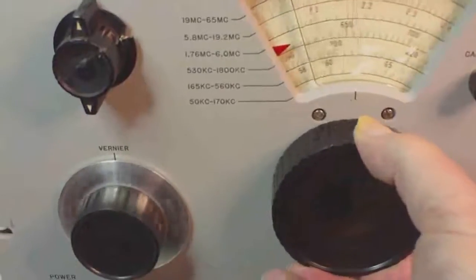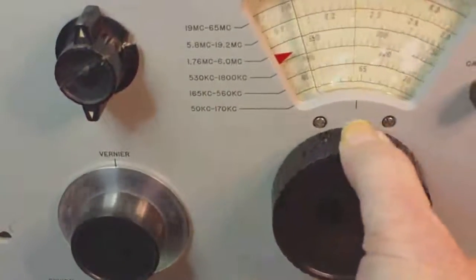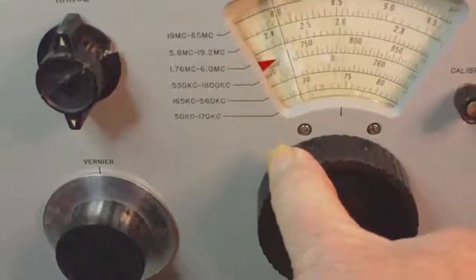Here I'm just turning the dials, and we'll take a look at the meters, and everything seems to function pretty good.